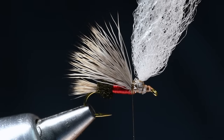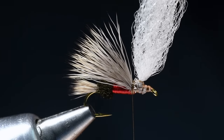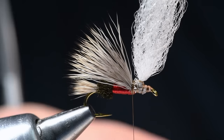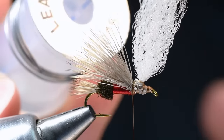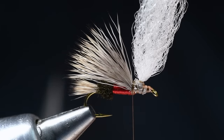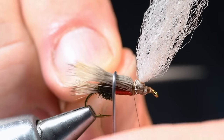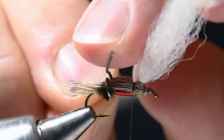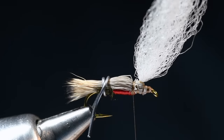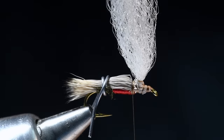One of the catches on this fly is that we're going to wrap a parachute hackle around the white wing, and the hair wing here is completely in the way. The trick I've come up with is to take a piece of lead wire — about an inch and a half of 0.025 — put it in between the two wings and make a little coil. That holds the wing down out of the way, clearing our path for the rest of the process so we don't have to fight with that wing.